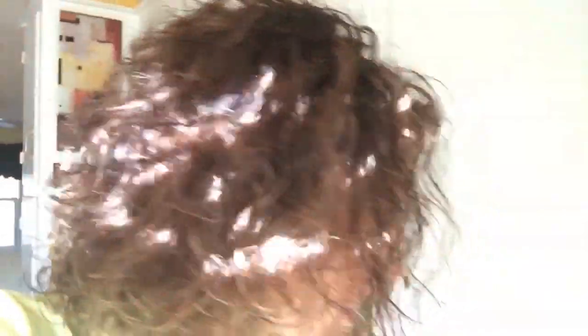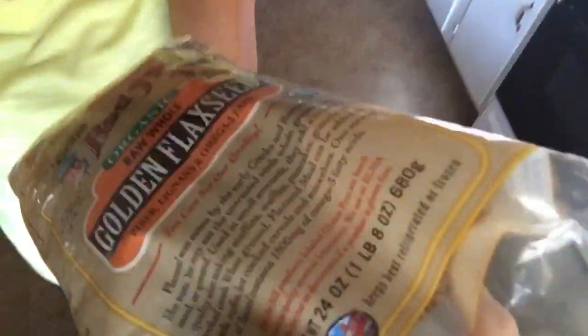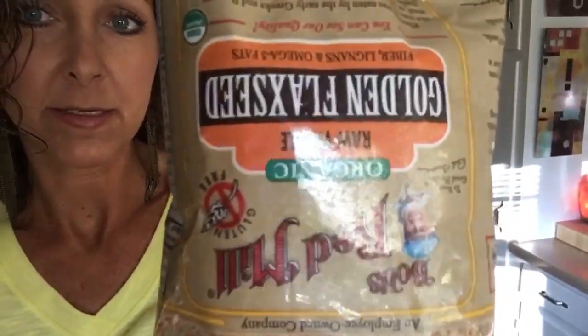I'm going to show you — I opened this bag upside down — but this is red meal organic raw whole golden flax seeds. We have one cup of those, and I ground them in my very cheap little coffee grinder that I got for two dollars, and then I poured them into this bowl. See how ground they are?